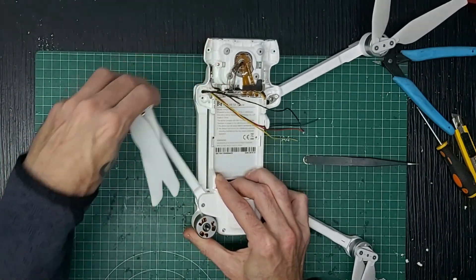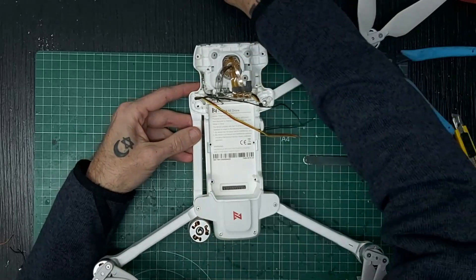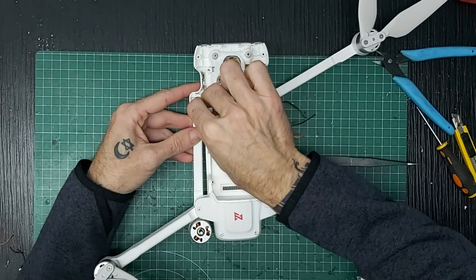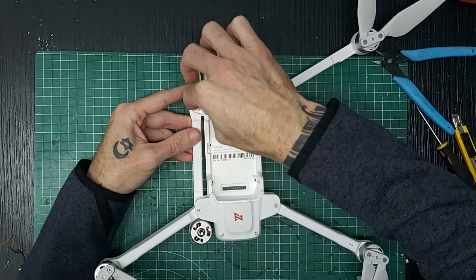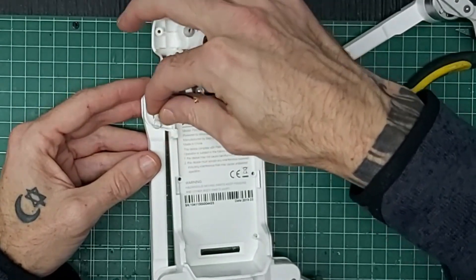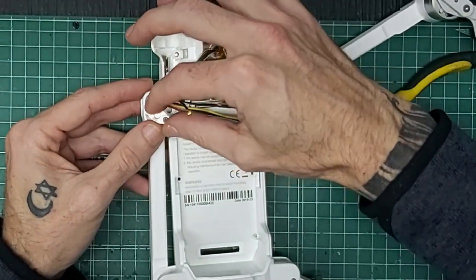Ahora abro este y coloco el clip. El clip tiene aquí unas pequeñas letras; esas letras van hacia afuera, hacia afuera del brazo. Con unas pequeñas letras las ponemos hacia afuera para que quede en su sitio.